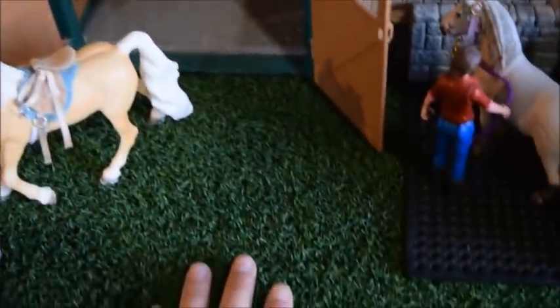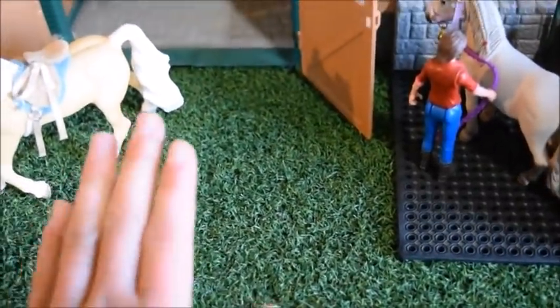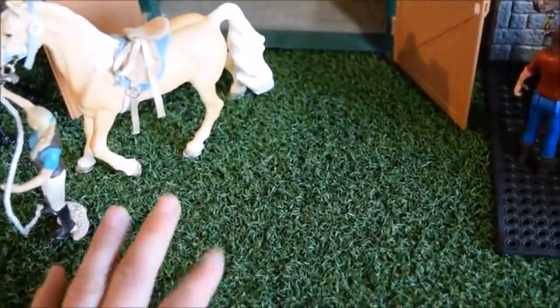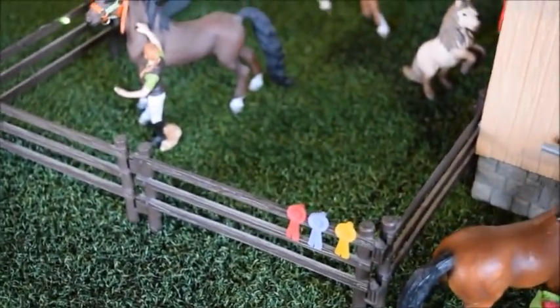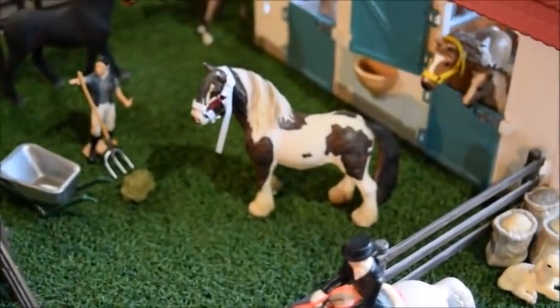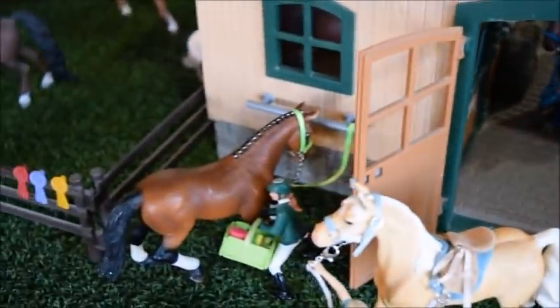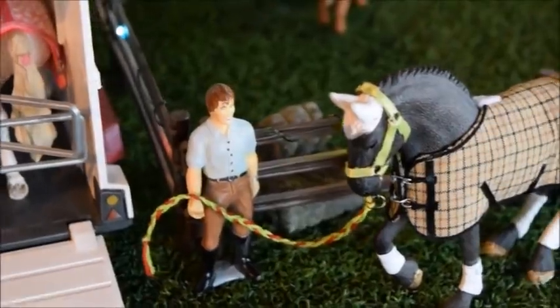That is my little tour of my Schleich Stable. I know it's not the biggest stable, but I love it so very much. Before we end the tour, I want to mention the grass I used to put my stable on — we bought it from the hardware store, specifically Home Depot. I think it's called Indoor Outdoor Carpeting, and that's what I use for grass around my stable. I wanted to mention that because a lot of people wonder and have questions about where I got it. Thank you so very much for joining me on this tour around Silver Star Stables. I hope you enjoyed it — thank you so much for watching, and I will see you next time. Bye!